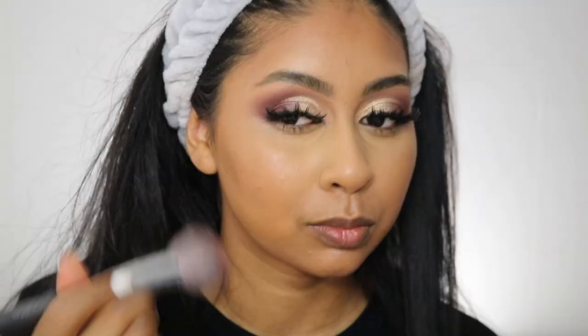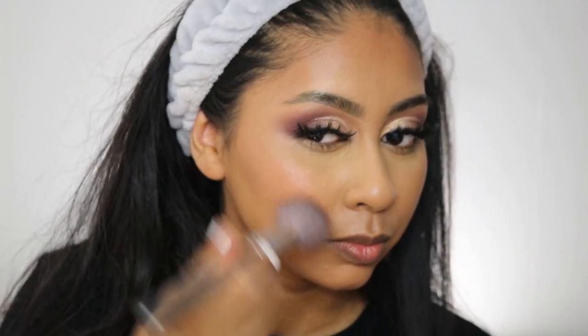For blush I'm using the Sleek Highlighting Palette in Love Shook, and I'm grabbing the almost dark rose shade and lightly sweeping this on the apples of my cheeks.